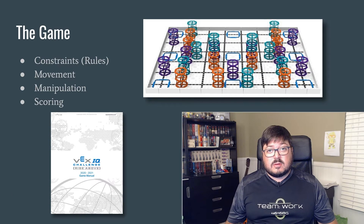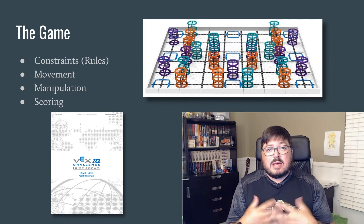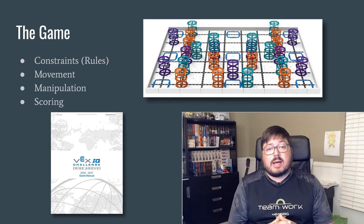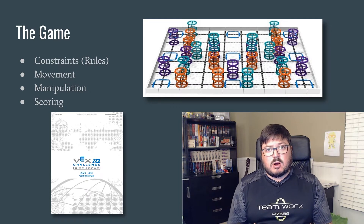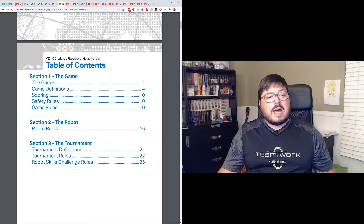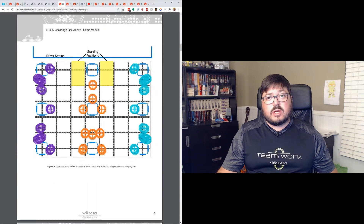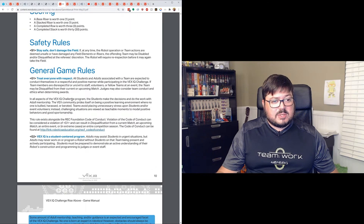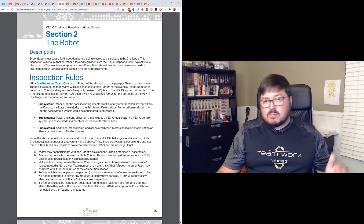We need to start at the very beginning: what is the problem we're trying to solve? Every year it's pretty much the same — it's the game. To solve the problem of the game we need to understand its rules. There's already been a session on that, so I highly recommend you go back and give it a look. Right now we're working on building a robot, so we're more interested in the constraints for the build, which we can find in the game manual. Section 2 outlines the rules for the robot itself.